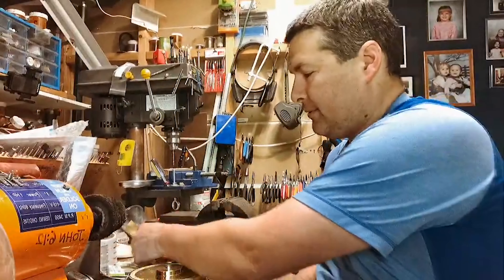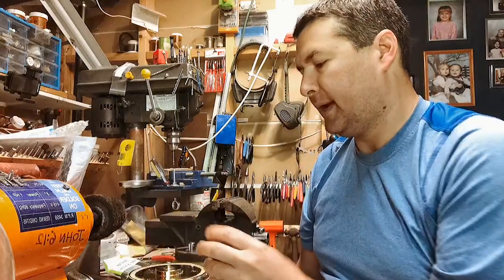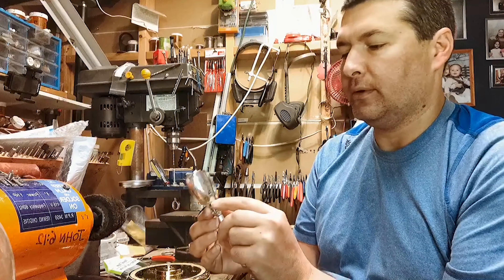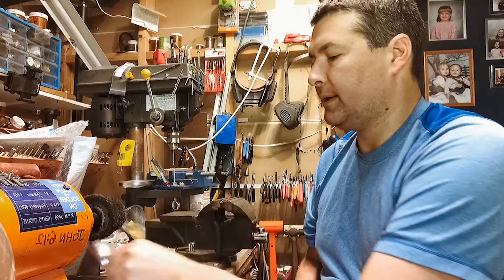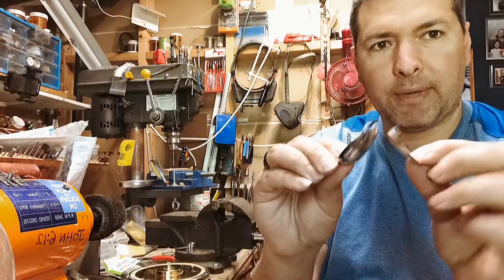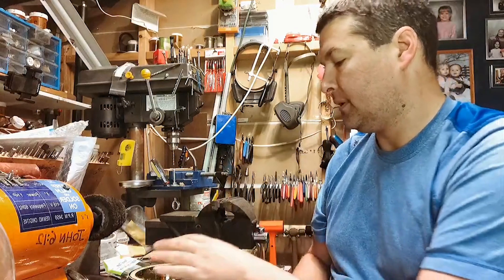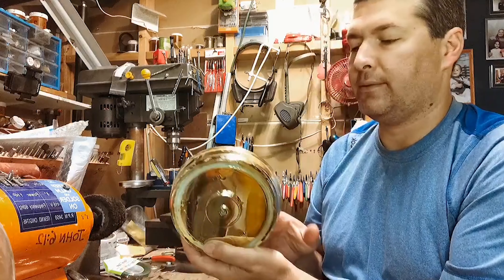I have some floral tape I'm going to use. I have some ideas for making little leaves come out like on a rose, and I even have a couple little petals that I'll be making to sit at the bottom. And then of course this will get repainted and everything.